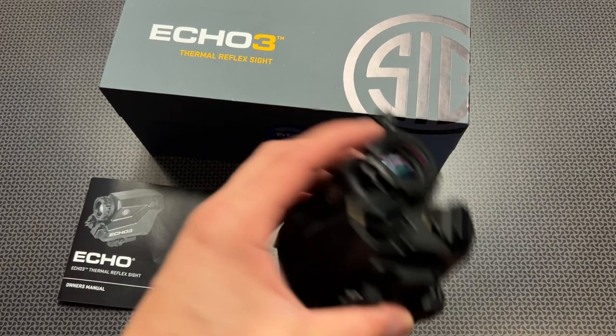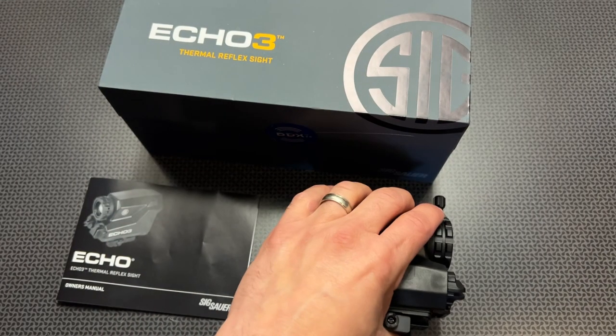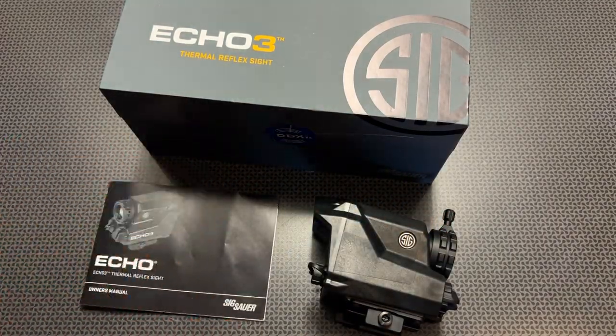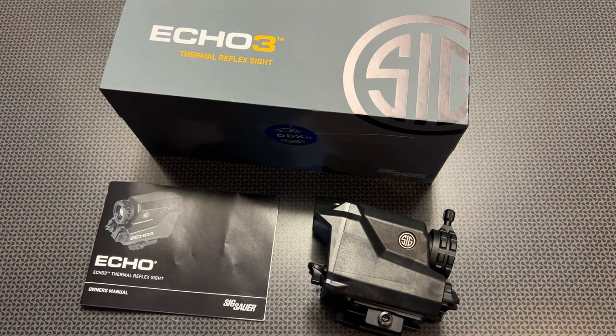In my opinion, there are a lot better thermals on the market, but we're talking about insanely high prices. This is kind of that good entry-level reflex-style option. Let's click over to those images and show you guys what I'm talking about, then we'll summarize after that.